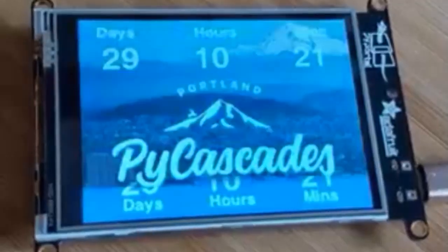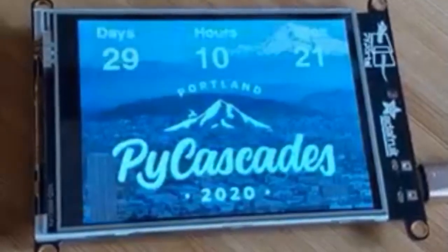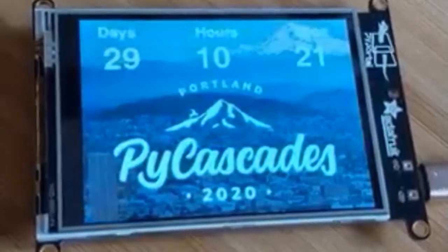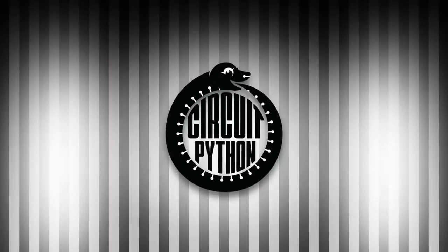There's an upcoming event: PyCascades, less than 29 days away. Nina made a countdown timer with the PyPortal. PyCascades is February 8th and 9th — Scott will be speaking there. If you want to meet Scott or connect with other Python enthusiasts, this is the event for you. That's our Python on Hardware this week. Blinka, blinka, blinka.